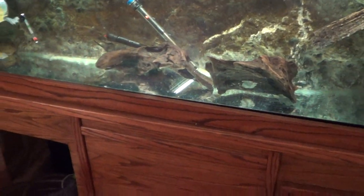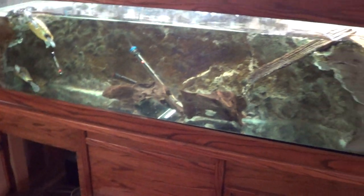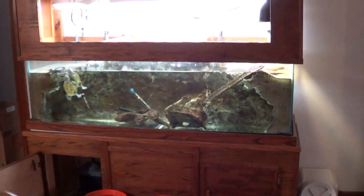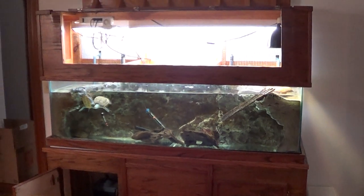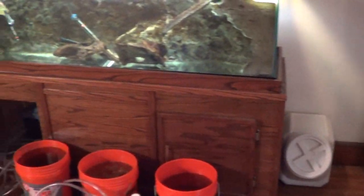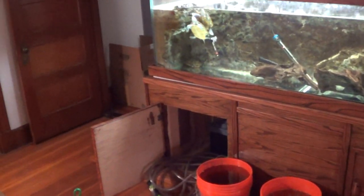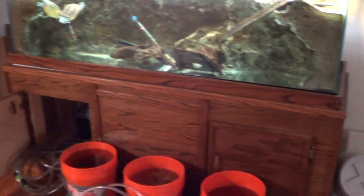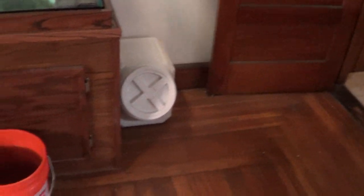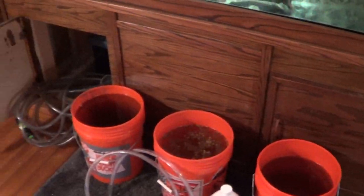I'll show you a little bit more of the living room while I wrap up. I do have the 125-gallon upstairs in the living room against this wall — it's a load-bearing wall, the central support beam of the house, so it's very stable. It's actually one of the levelest, flattest, most stable parts of the house.